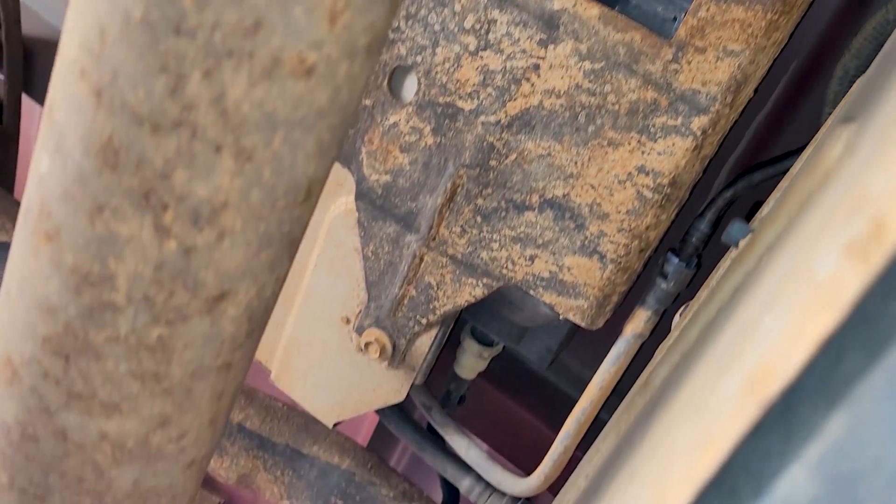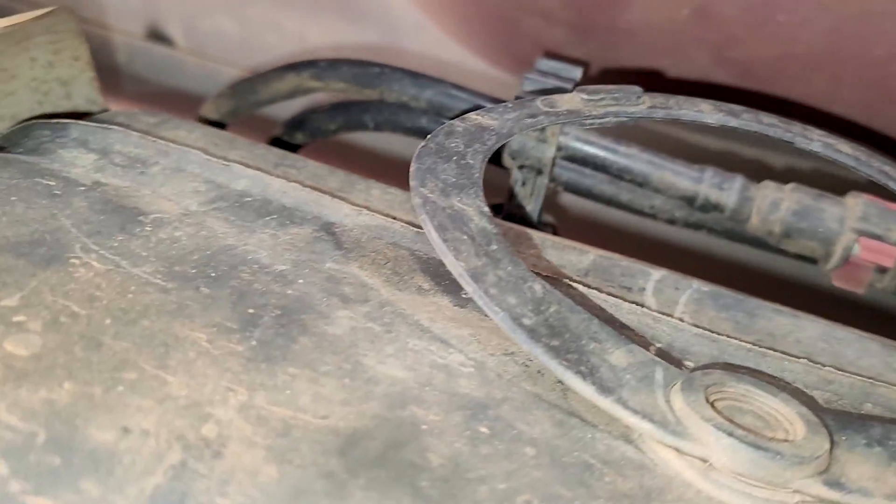Then of course we have the EVAP canister here — it's got all these nylon hoses going into it and they can leak. This is a 2006 GMT 800 4.8 V8 automatic.